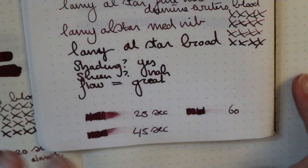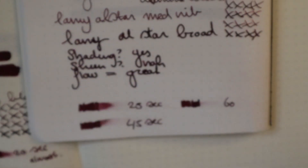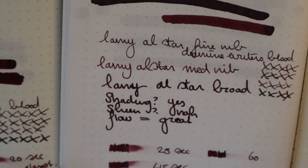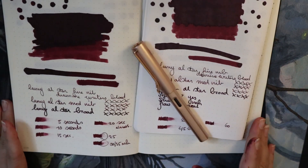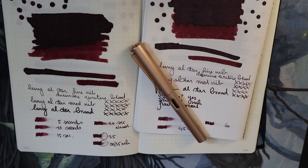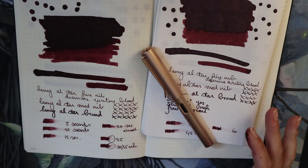Let me zoom in on the 60 second mark. As you can see, it is almost dry. Safe to say — not a fast drying ink. That's probably also a reason why it is so lovely and wet. It is a delight, and it is a good ink for a pen that is dry and you want to have a wetter writing experience. This is what you should go for.